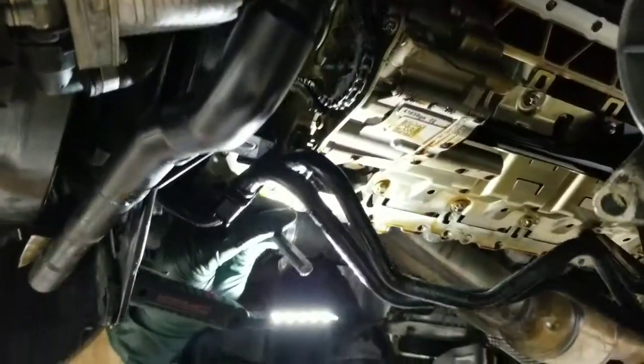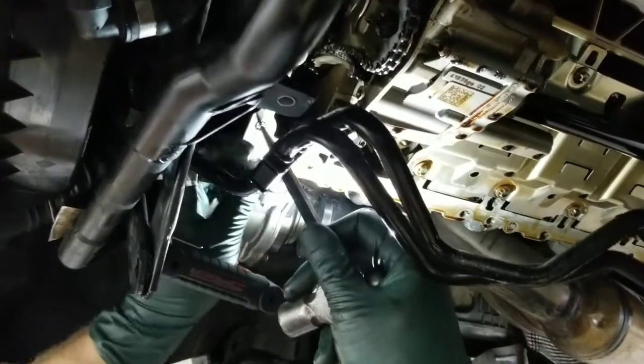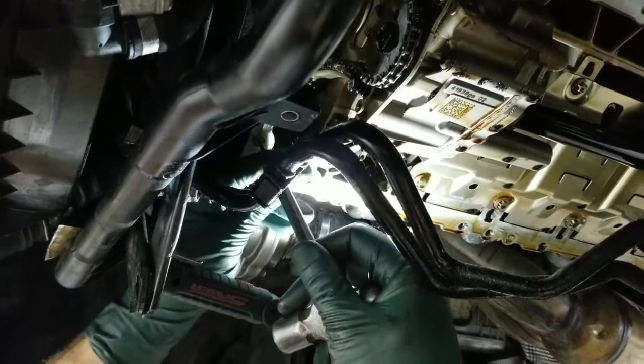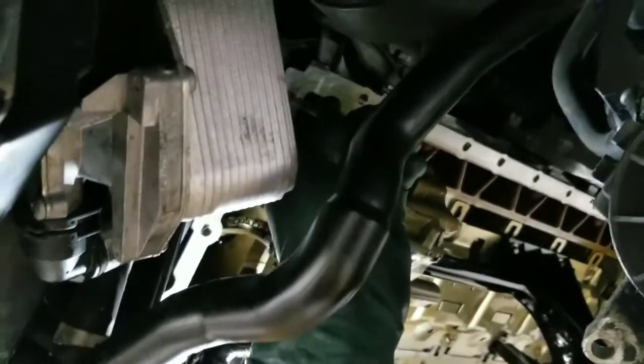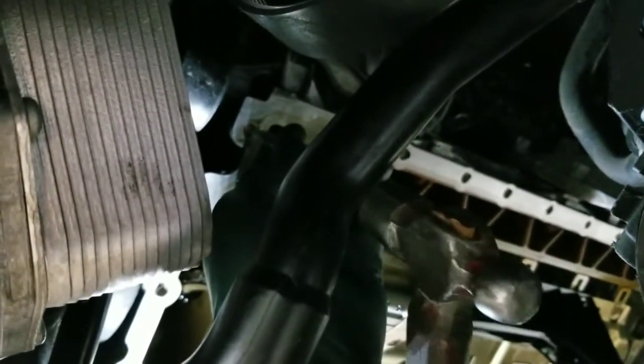Whoever works on your vehicle makes a big difference. It can make things easier, or it can damage things. So it's very important to keep that in mind. Let's get this baby fixed. What we're doing here is we're punching a hole in the center of the bolt so that when we start drilling, we can drill from the center. We're going to be using a reverse thread bit so we can drill the bolt out. We're going to do this same procedure to all of the bolts.